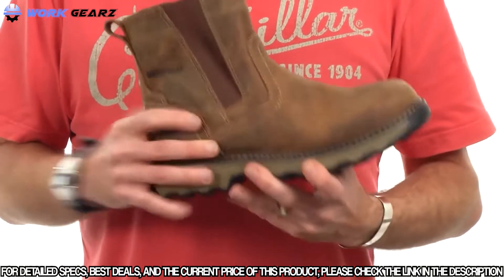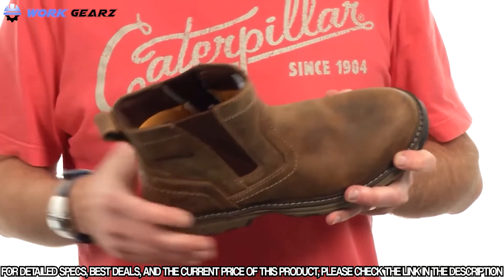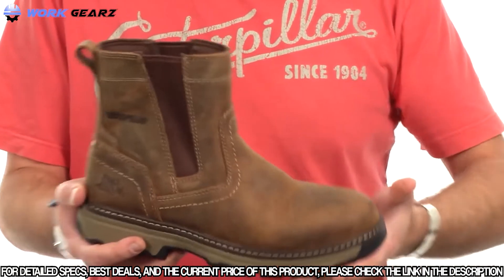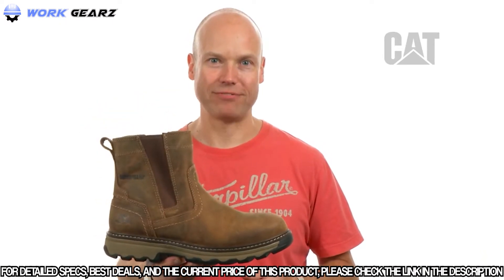From a comfort perspective on the inside, I also want to tell you about the removable ease dual density sock liner, which is anatomically contoured to really cradle your heel and give you nice arch support so you've got all day comfort. Slip into all day comfort with the Pelton from Cat Footwear.